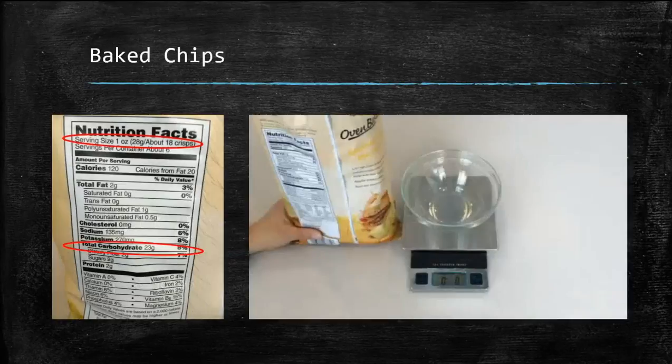In our first example, we'll take a look at baked chips. Remember, it's important to look at serving size and total carbohydrates. Serving size is 1 ounce of chips, 28 grams, or about 18 crisps. Total carbohydrate is 23 grams.